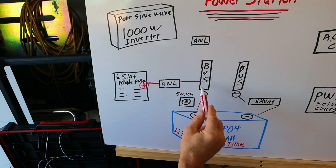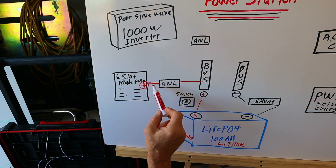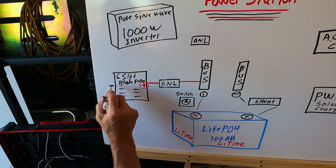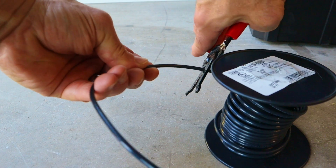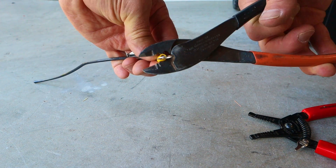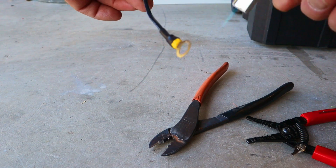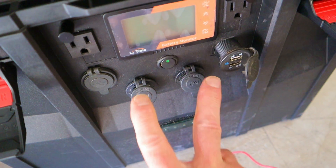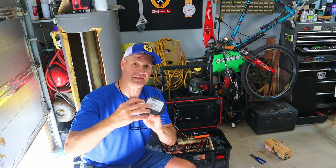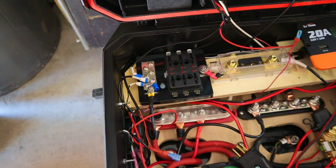I'm running number 10 gauge wire all the way over to the negative bus bar. Wiring the number 10 gauge wire was pretty simple — I crimped on ring terminals, added heat shrink, and connected it from the bus bars through the ANL fuse to the fuse block. For the two 12 volt sockets and two USB sockets I'm running 14 gauge wire back to the fuse block, with each one on its own circuit protected by its own fuse.